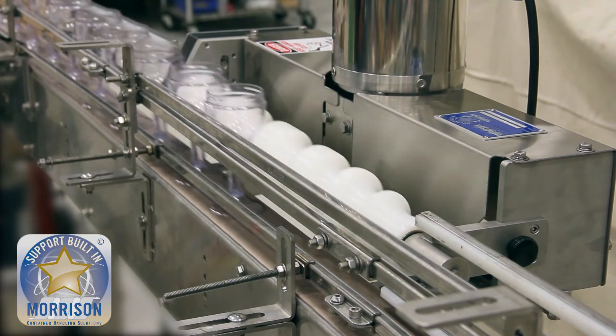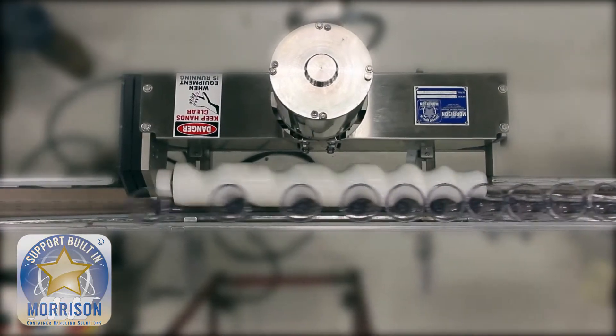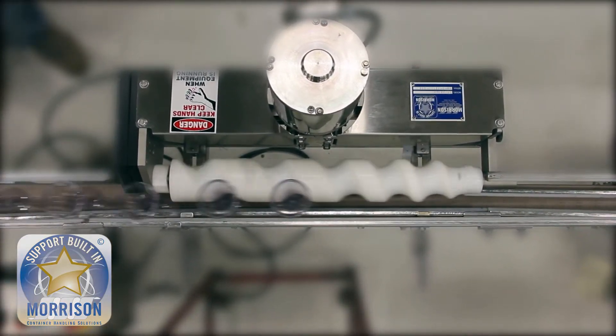This is a great way of highlighting how Morrison can improve efficiency and product handling on your line.